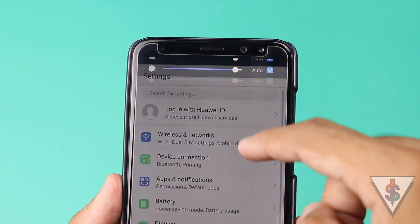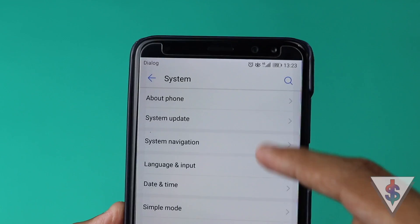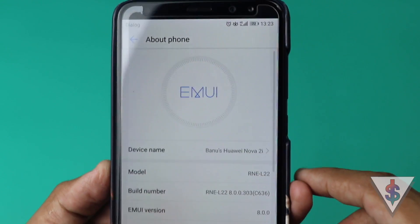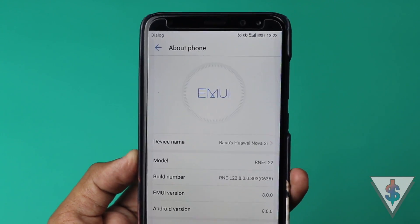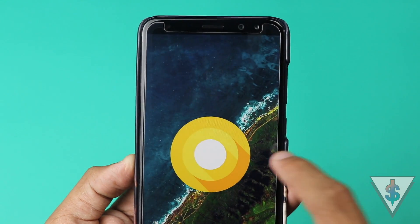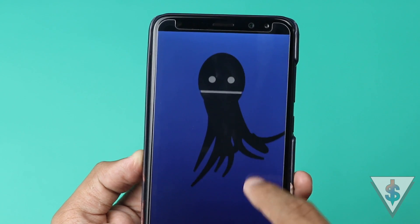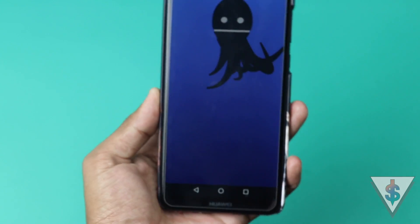There are a few changes, most notably to the performance as well as some visual changes that Android Oreo brings. After the update, the Nova 2i is now running on Android 8.0 Oreo with EMUI version 8.0. We also have the octopus Easter egg on the device — to get this, all you have to do is tap on the Oreo icon a few times and the octopus will pop up.